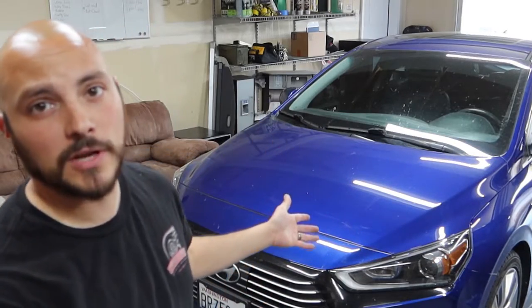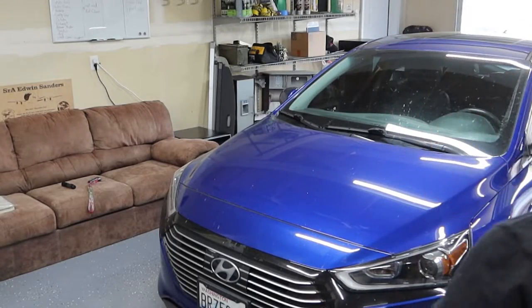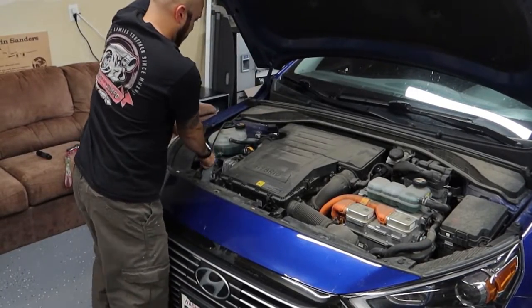Today I'm going to show you how to change spark plugs on your hybrid Honda IONIQ. I haven't looked under it yet, so we'll see what's going on. Let's see what's under here. Whoa, a whole lot of cover.